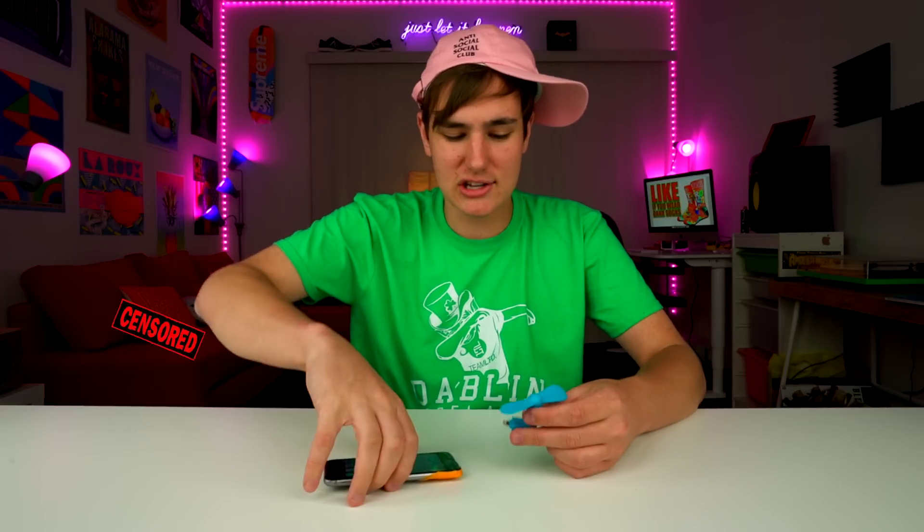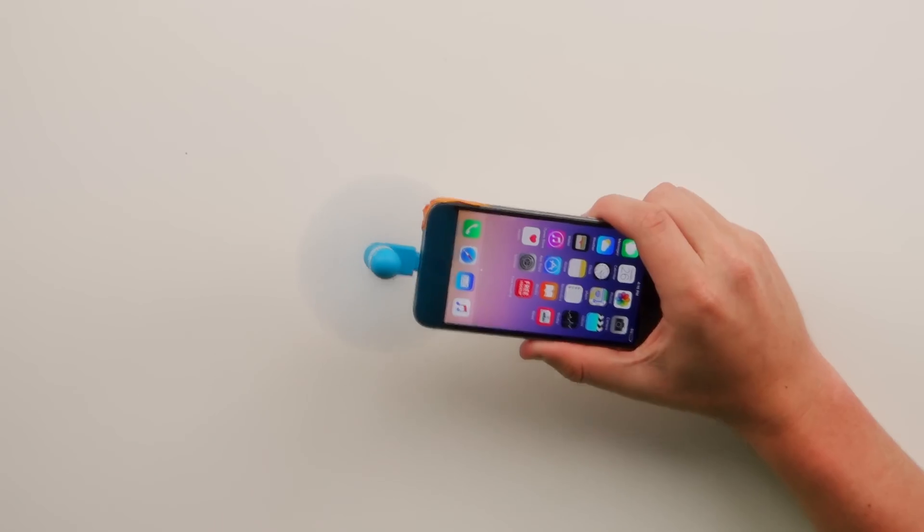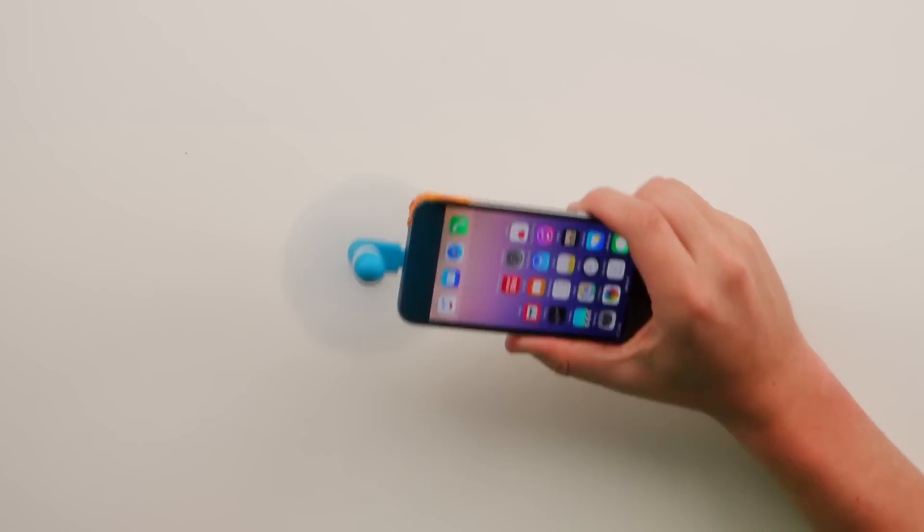So yeah, it's just an iPhone fan. As you can see, it actually works — and mmm, my hair, it's blowing in the wind. It's pretty sweet. It's the best $1.90 ever, if it doesn't break your phone.